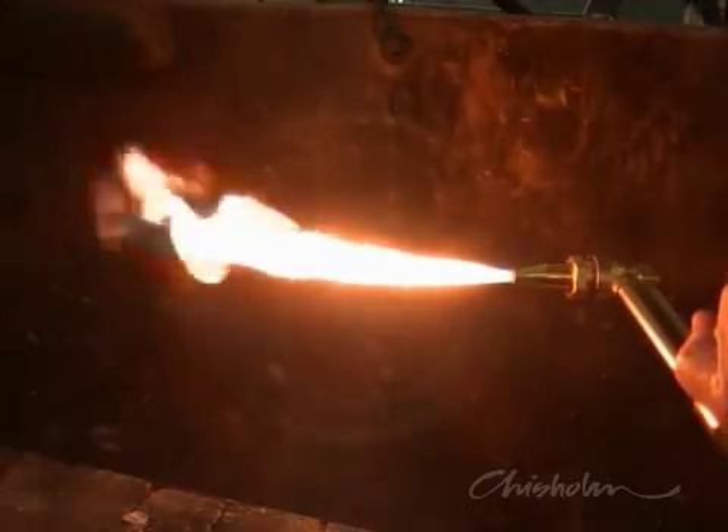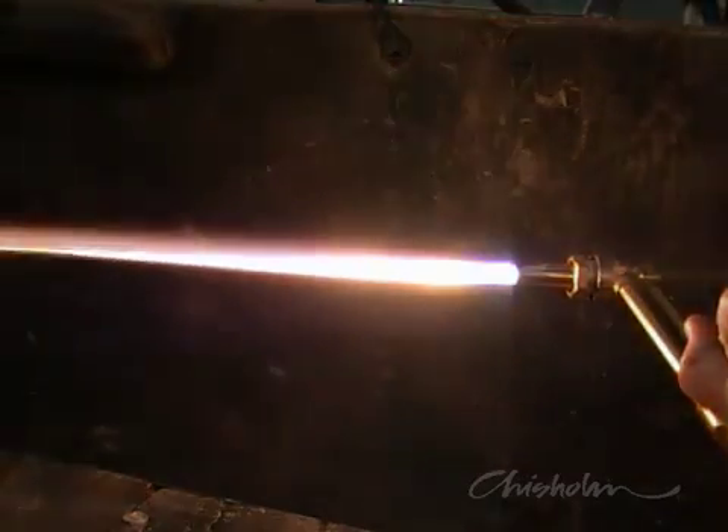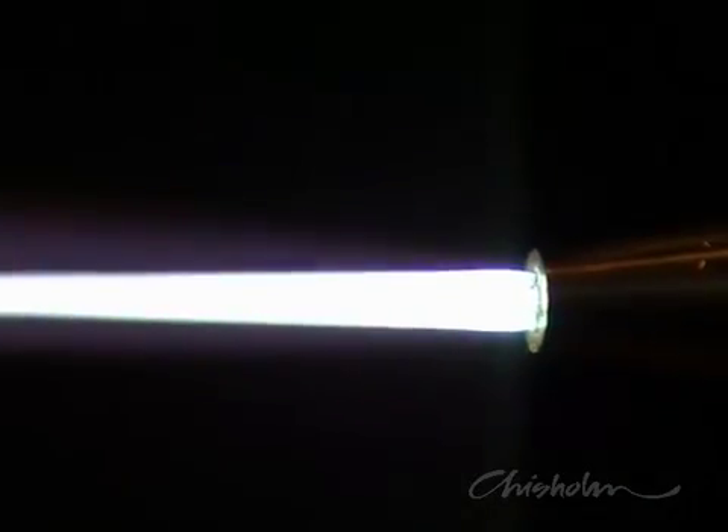Now slowly open the heating oxygen valve until a neutral flame appears. This is where the white feathered flame meets the blue cone. Press the cutting lever and fine tune the amount of heating oxygen to maintain a neutral flame.